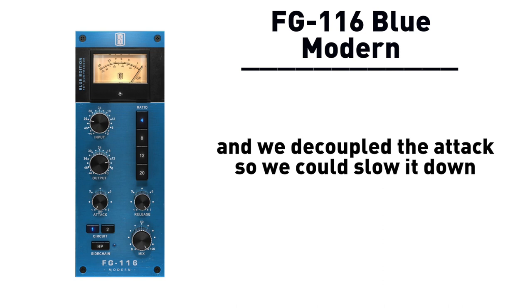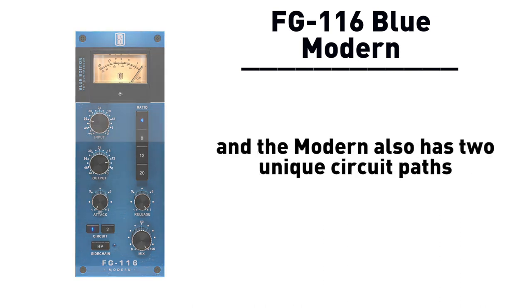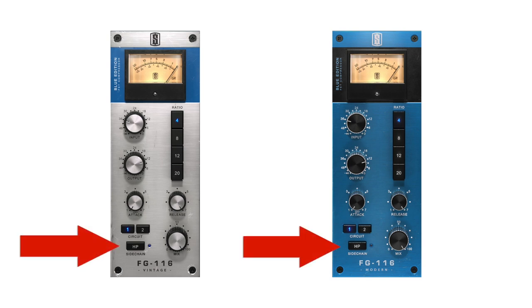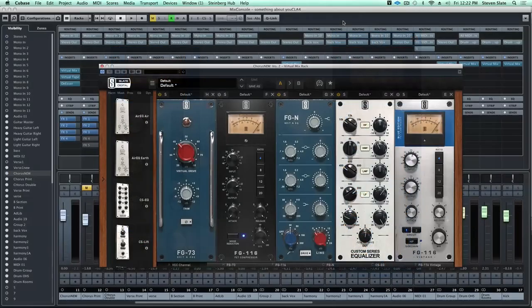So we slowed it down so you can actually make this really open sounding and punchy. The Modern also has two unique circuit paths so you can choose between two very audible unique tones. And both the Vintage and Modern add extremely useful new features that the hardware does not have - a high pass side chain filter and a parallel mix knob.